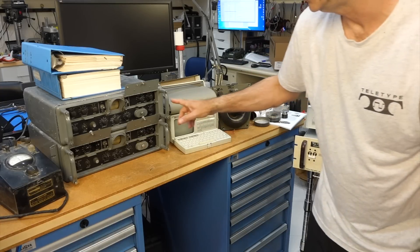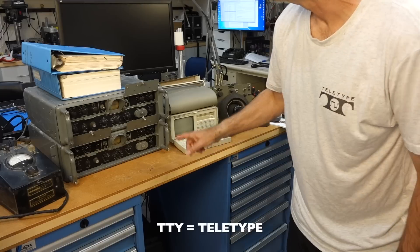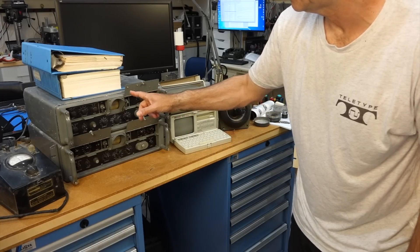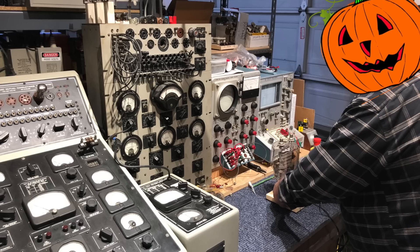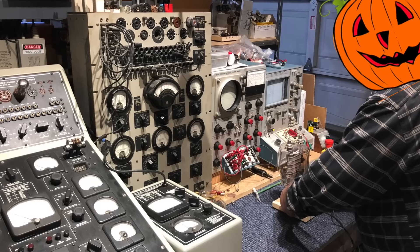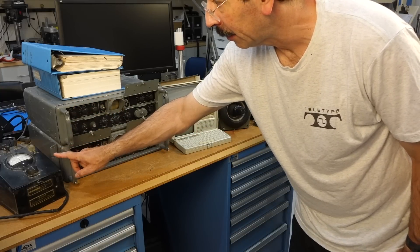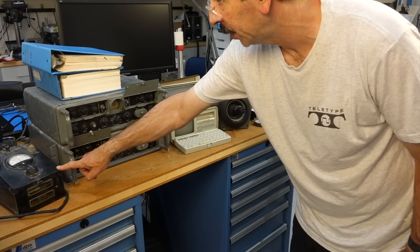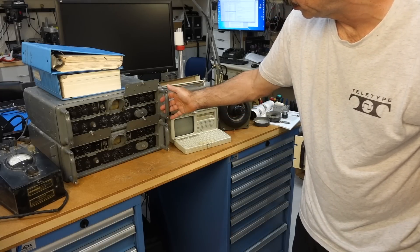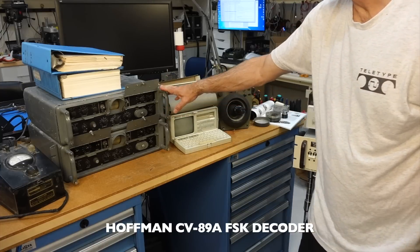On the left, those units are for TTY. They are a gift from patron John Lawson. You might remember camera-shy John and his tube shack from when we did the radioactive tube episode. We have a field line unit for teletype, wire teletype, and two decoder units for radio teletype. We'll go into more detail over those.